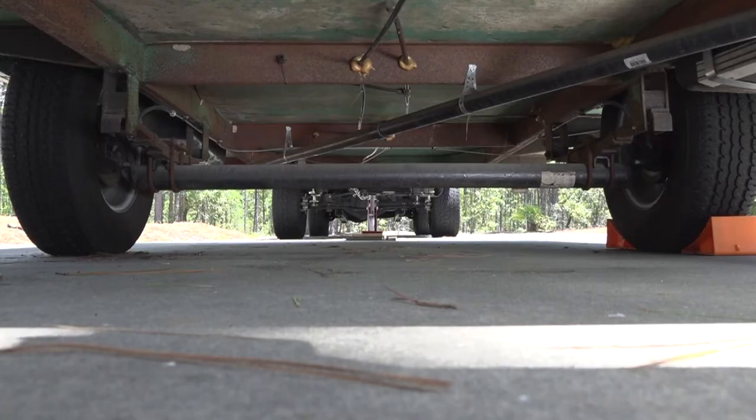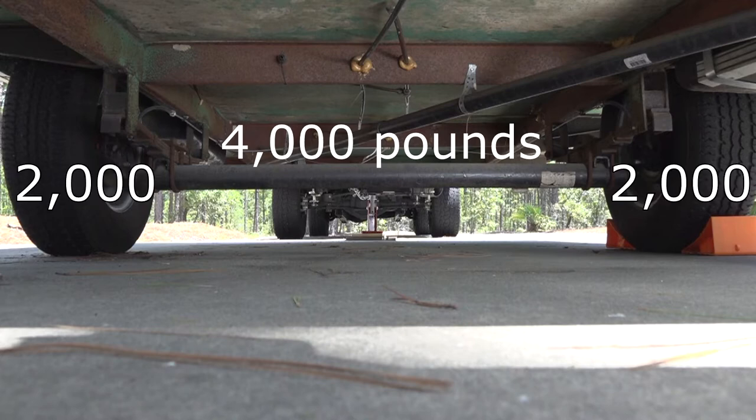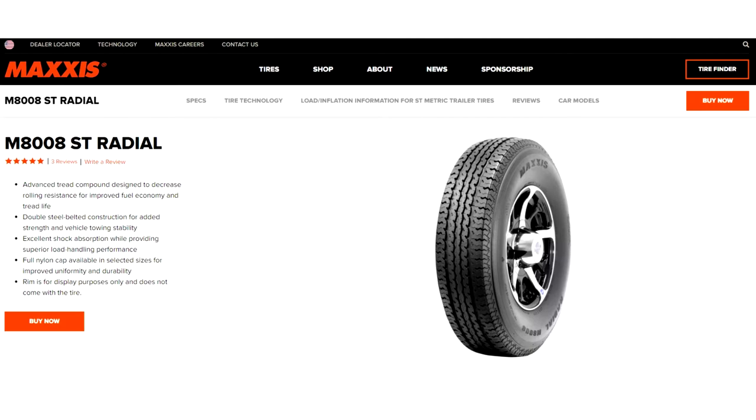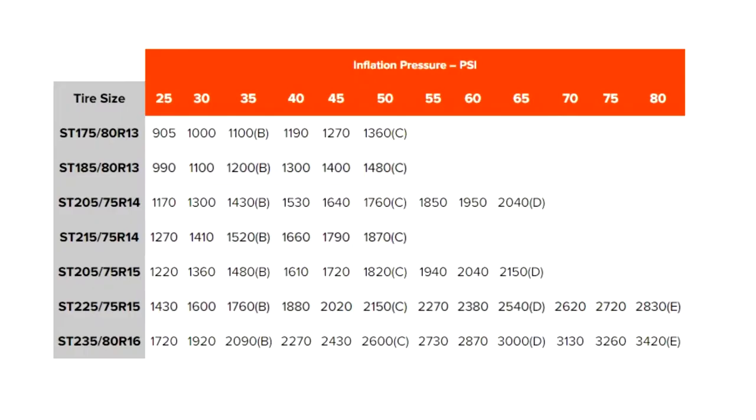For example, let's say the front axle weighs 4,000 pounds. If you divide that by two, each tire would need to be capable of supporting 2,000 pounds. Go to the tire manufacturer load and inflation tables — for these tires, that's the Maxxis ST tire load and inflation table. In this example, if I inflate the tires to 45 psi, they can support 2,020 pounds each. So there you have it: a couple of different ways to inflate the tires and handle the load.